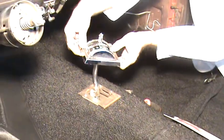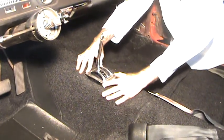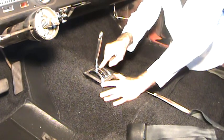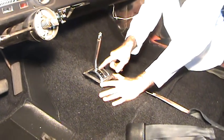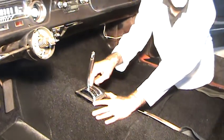Set it over the shifter stock, put it down in there, and put the four screws in. It's not a bad idea to put a little bit of grease or lube on here because it will chafe and wear it off, just like the original one.